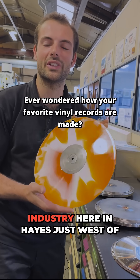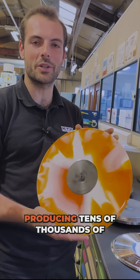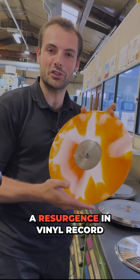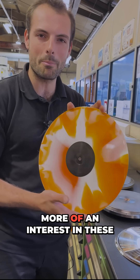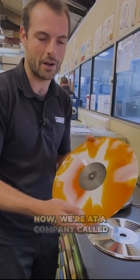There's been a record producing industry here in Hayes, just west of London, since 1908, with EMI and HMV producing tens of thousands of these records every single year. Since there's been a bit of a resurgence in vinyl record sales recently, there's now a bit more interest in these pieces of history and the beautiful sounds that come out of them.